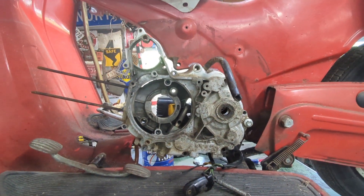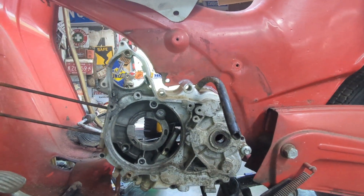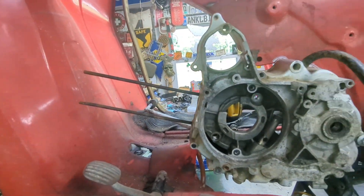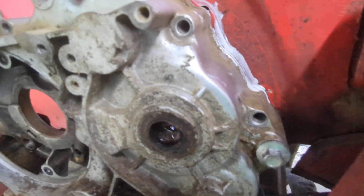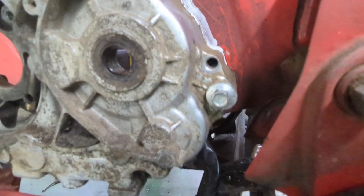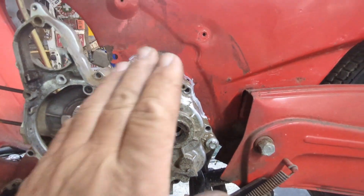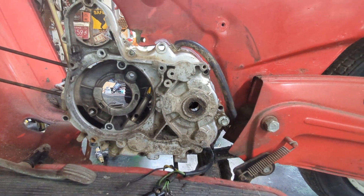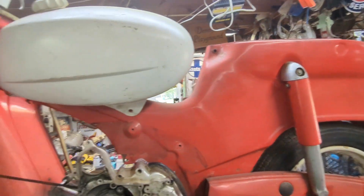Now what I did is I mocked it up to clear the back and also the front, and I marked where I'm going to need to cut the frame — not a whole lot, but quite a bit. I guess I'm getting into this, diving in. Let's make this thing fast.